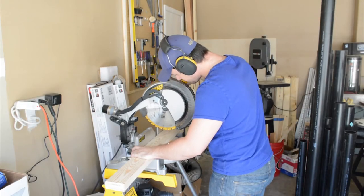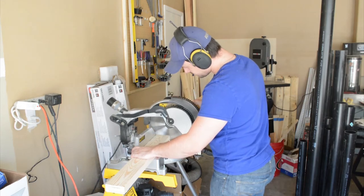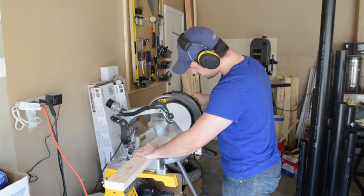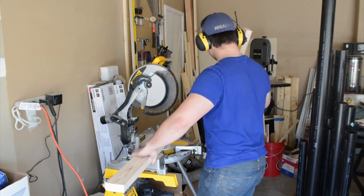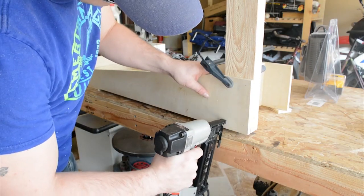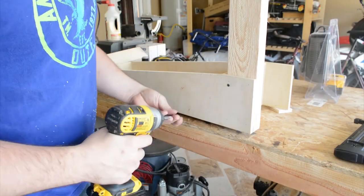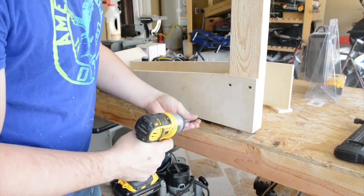The upper and lower trays will be held together with two by fours. I cut those two by fours to length at the mitre saw. To secure the two by four posts to each tray, I first tack them into place with brad nails and then secure them permanently with wood screws. I follow this method on both sides of the lower and upper trays.